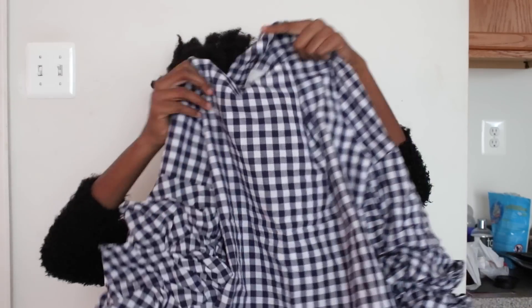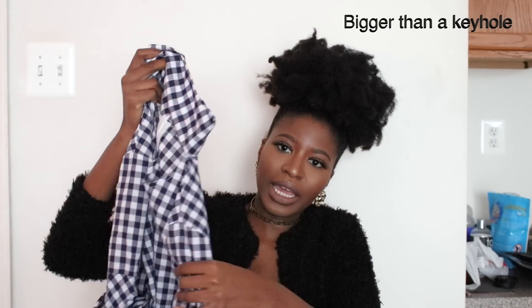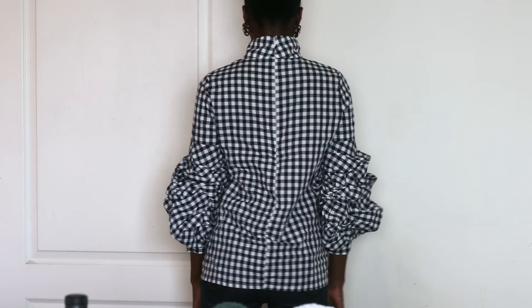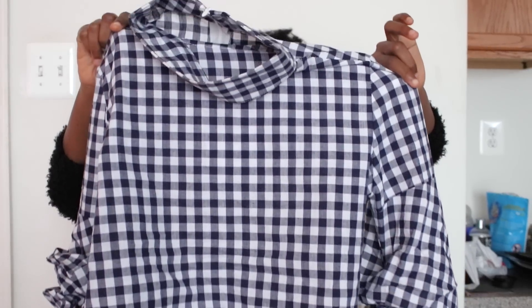The second shirt from SheIn is this turtleneck shirt, which also has the same type of bell sleeves. I love it because it's so classy — it's a turtleneck with a keyhole cutout. It has a houndstooth or plaid square print — I forgot exactly what it's called, but it's so fun. I was in love with these sleeves, which is why I picked something twice that had them. The turtleneck with the keyhole makes this great for layering in the fall and winter.